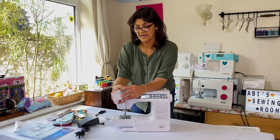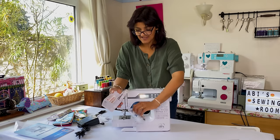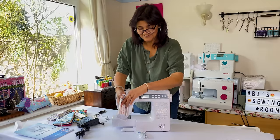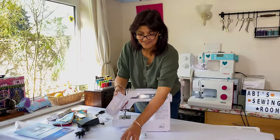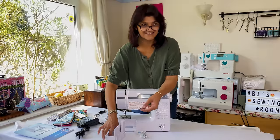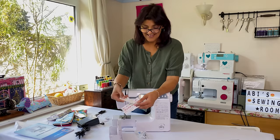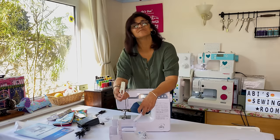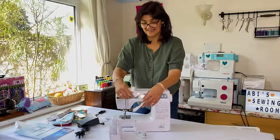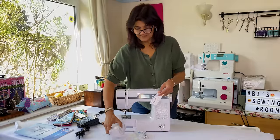Let's take off the extension box at the front and pull out the accessories bag. Just as I'm pulling that out, look what I found - again, the only other company I've seen do this is Necchi - you've got a test stitch sample. And you've got an automatic buttonhole foot, so that's another bonus for £150. I think in theory we're doing pretty well here.